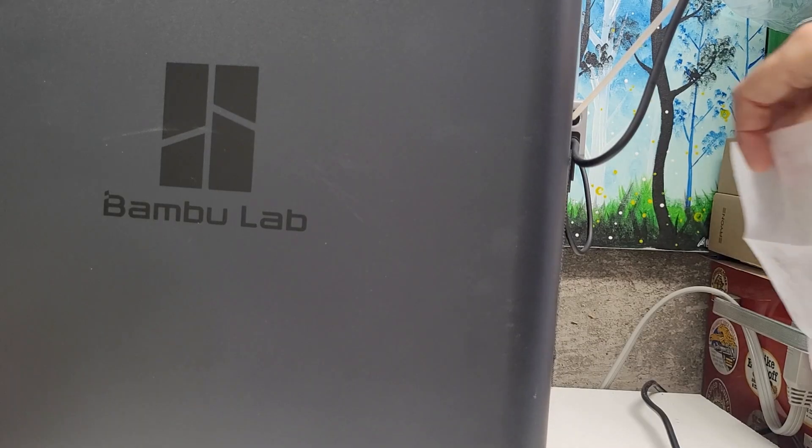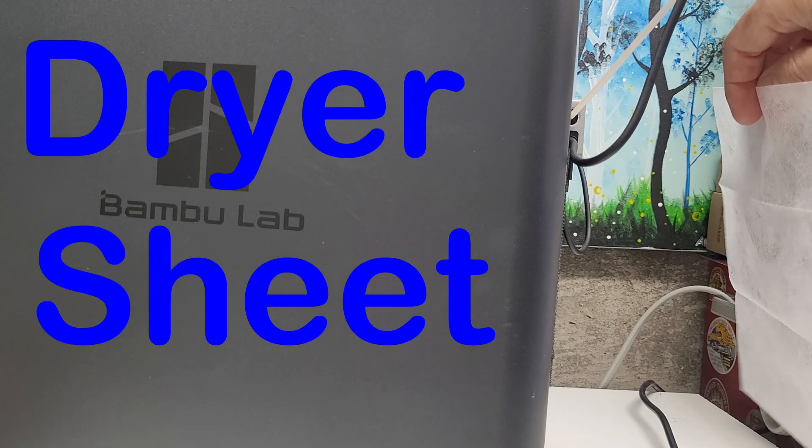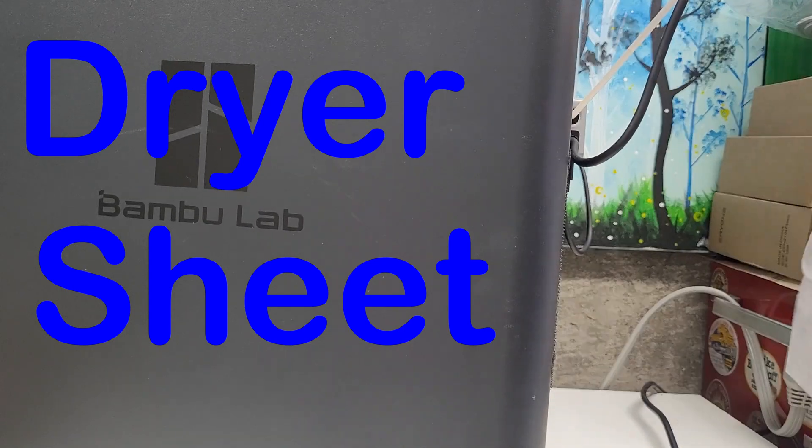I did not find anything that I liked, so I started researching the types of filters that are available that I might be able to incorporate into the printer. Before going any further, I decided that I would test the efficiency of the fan to see how well it could actually move air. Once I was satisfied that the fan could move air, I started researching filters.